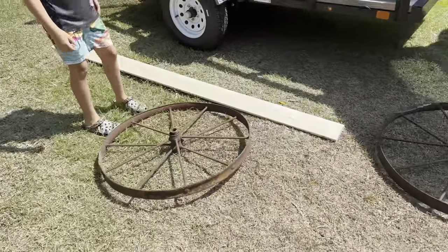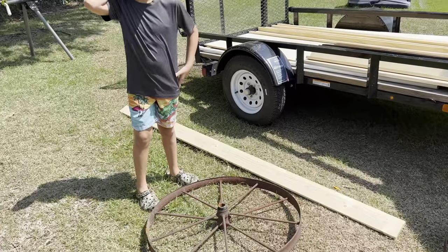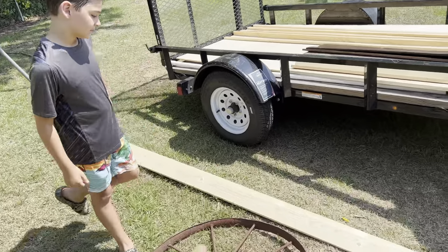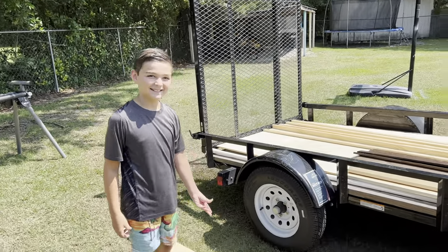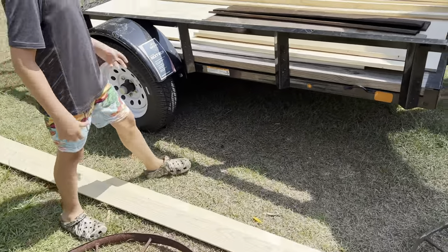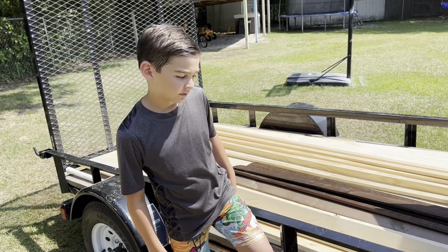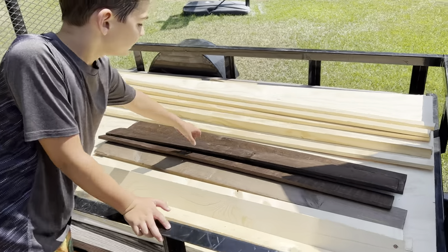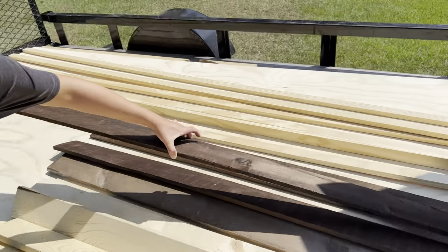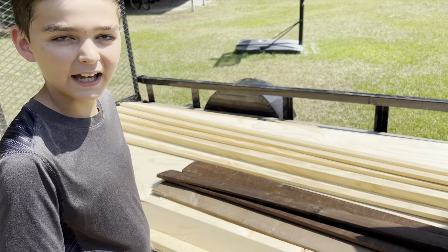Those are really cool old wagon wheels that you got for free, which is really awesome — that saves some money. And then you've got one by fours, yes. Those are just spruce, untreated, because this is going to be stored inside and it really shouldn't see any bad weather. We picked them up for free too, so rustic wood.